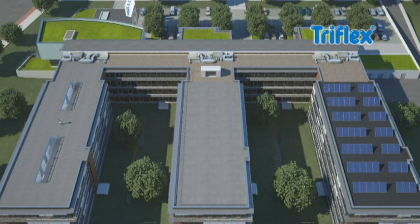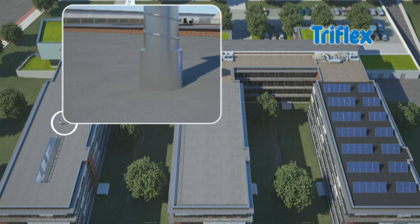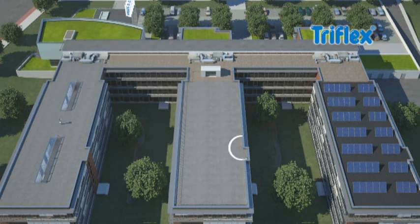Before a roof is waterproofed using Triflex products, the substrate must be prepared carefully. Depending on the material and the nature of the substrate, it should be cleaned, roughened or abraded.